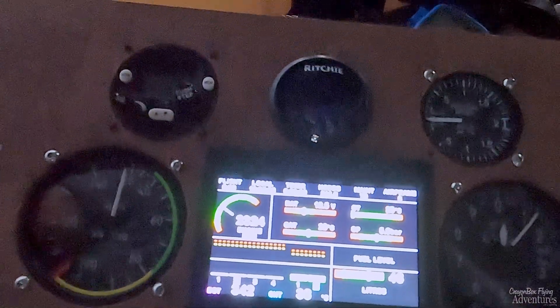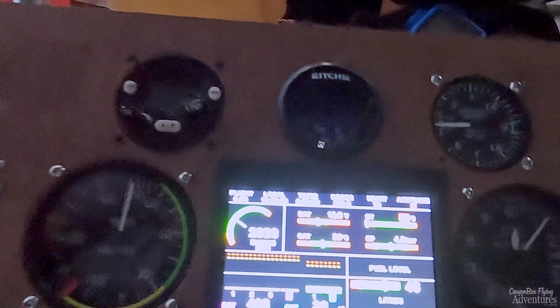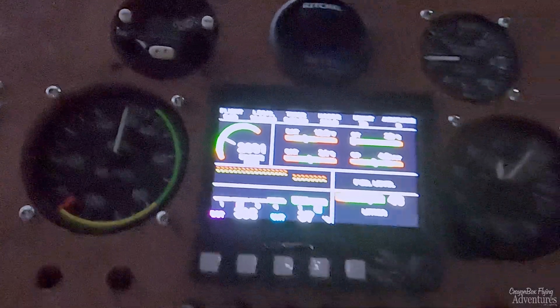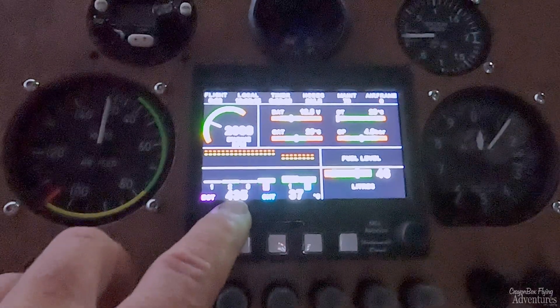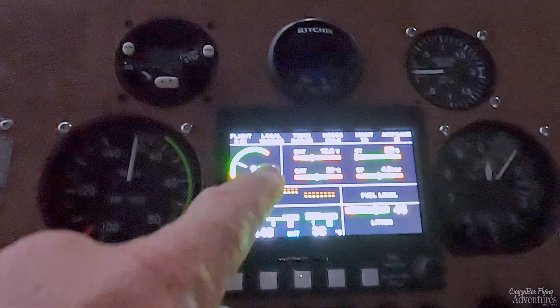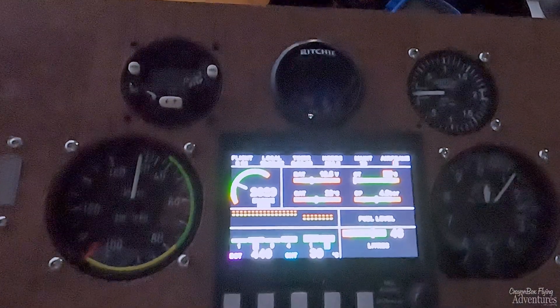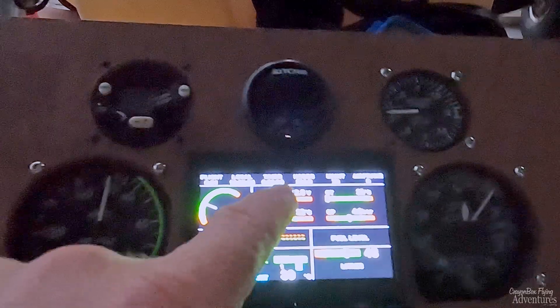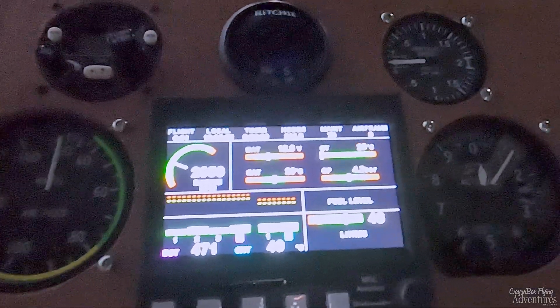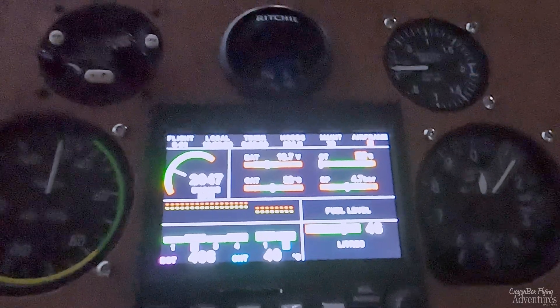Looks like it's charging. The voltage is coming up, so the alternator is charging because the voltage is rising. The voltage is good.